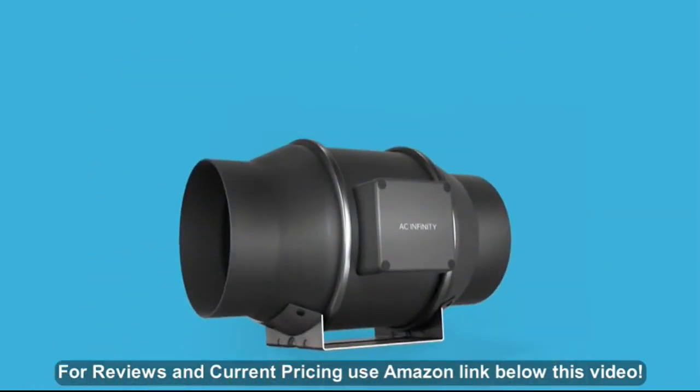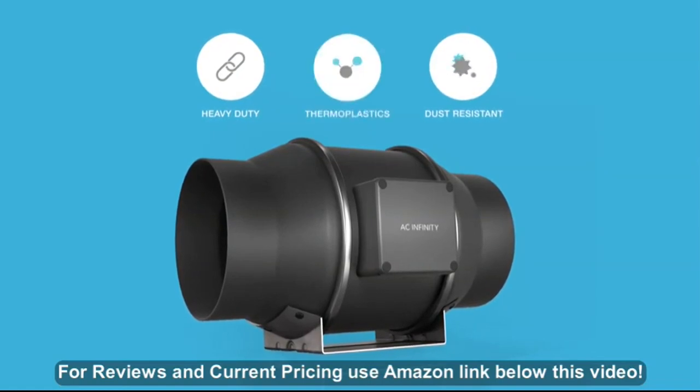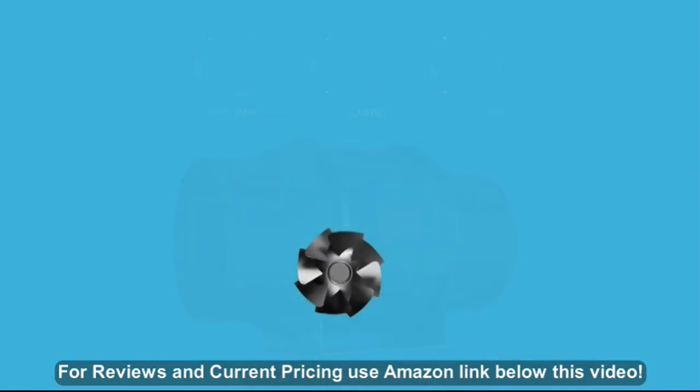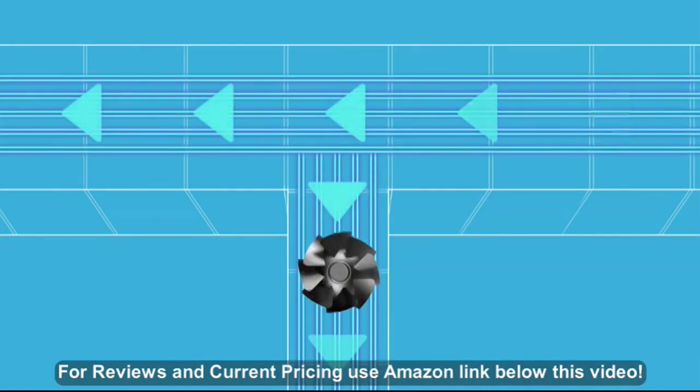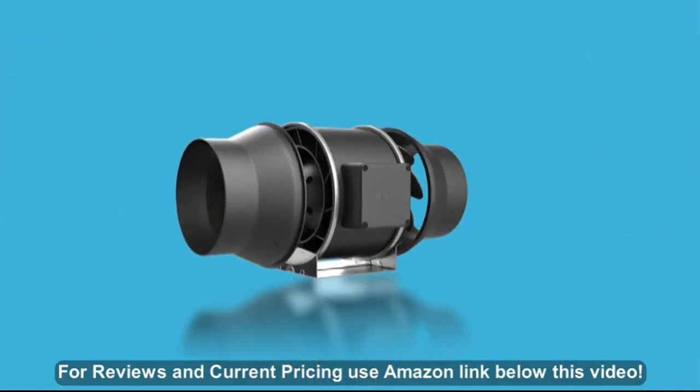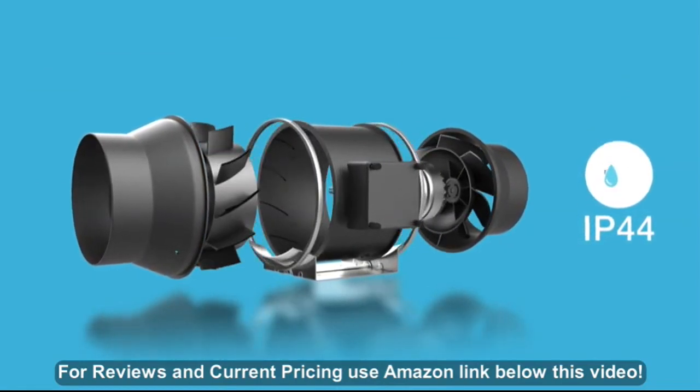Our inline fans are constructed with heavy-duty steel balanced with lightweight, low-noise thermoplastic. And with a mixed-flow design, it maintains peak performance even in high-static pressure environments. The entire unit is also certified IP44 sealed to prevent dust and liquids from entering.